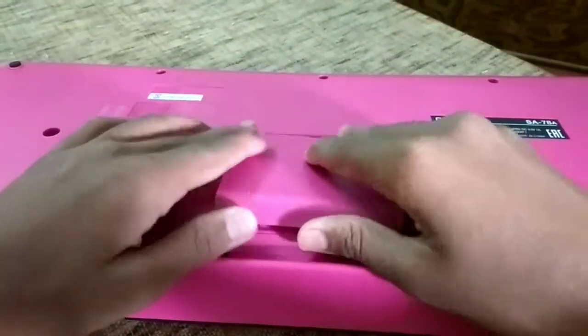It has six battery slots, but the batteries are not included. You can also play this keyboard using external AC power.